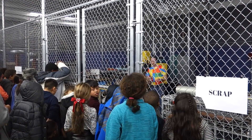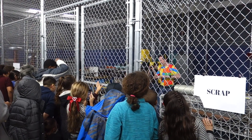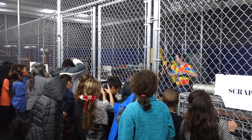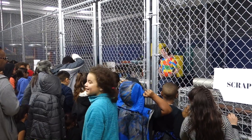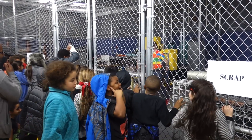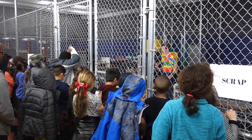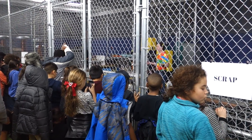You guys ready? Alright. This is my little tiny light. So that is 100,000 volts at about 5 amps — it's really tiny.